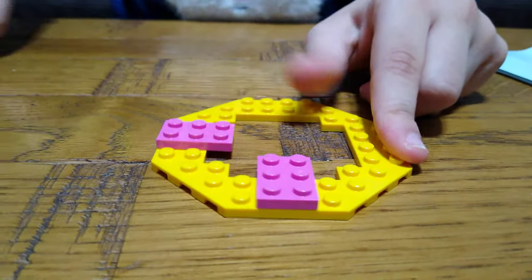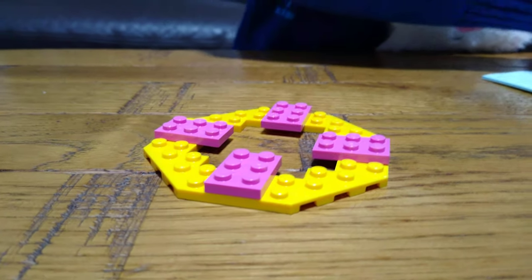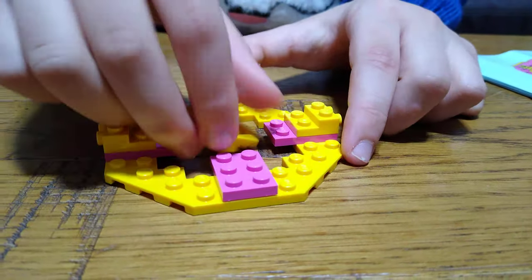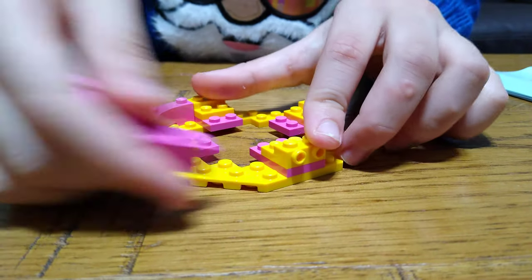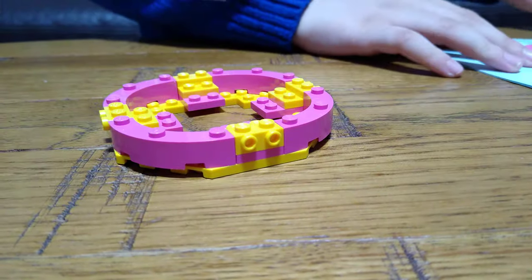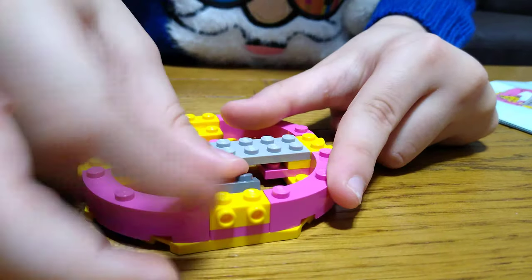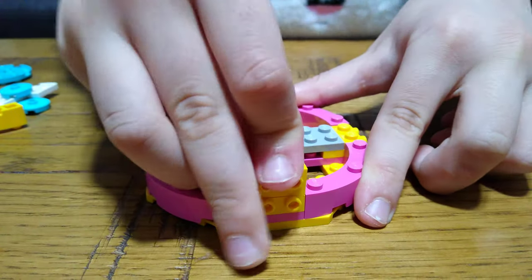First you get this — place four of these. Next you also get four of these, and four of these. Next we get one of these, and then two of these. Next you get four of these — place it just right in there.